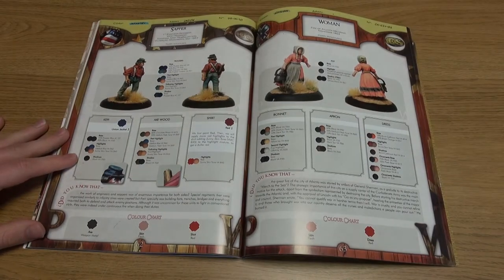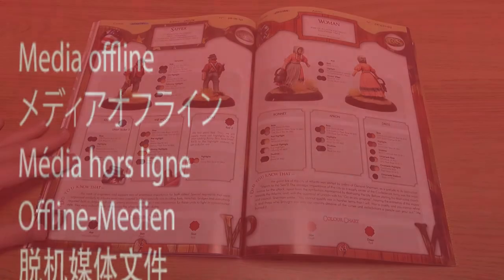These also include civilian outfits and all the different stages of the painting process, from base coat to final highlight.